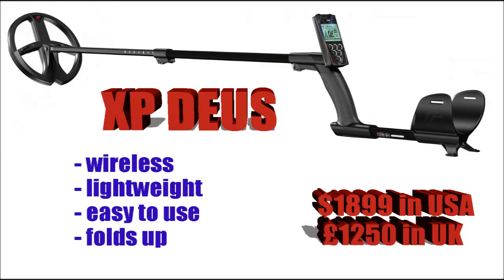The XP Deus — this is the machine I'm using at the moment and absolutely loving it. It's completely wireless and unbelievably light — probably the lightest machine there is in the world, as far as I'm aware. Cordless headphones and the ability to seek deep. For me this is the best land detector that I have used. It's perfect for older people who don't want too much weight, and for detecting woodland where wires can snag on branches — you don't have that problem with the XP Deus. Very easy to use, and once you've got your settings loaded into it, it's just a matter of turning it on and away you go. Amazing machine.